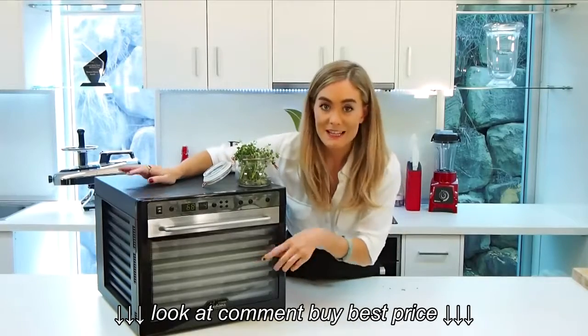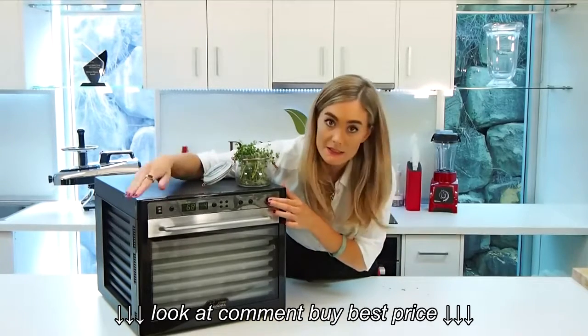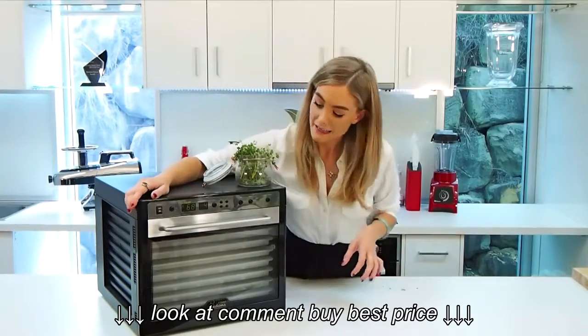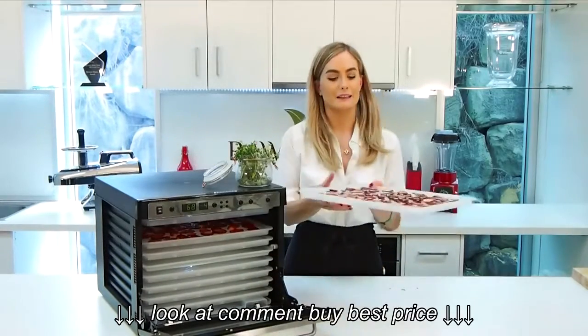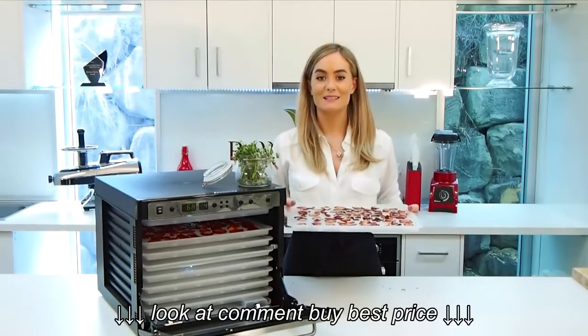I've got my strawberries in there. Clear door so you can actually see when it's drying. Turning it on — it's all set to go. It's on, trust me, can't really hear it. And then this is what they hopefully will come out looking like — beautiful, sweet, crispy, and a great treat for the whole family. Happy dehydrating!